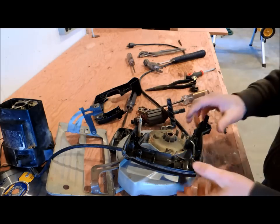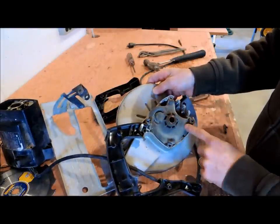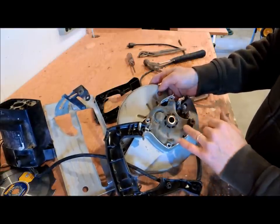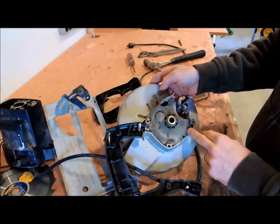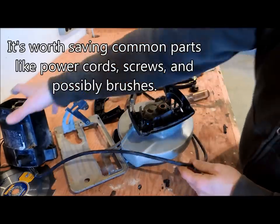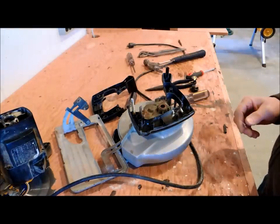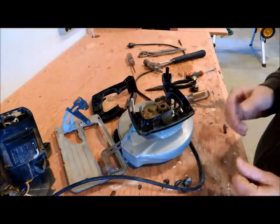It just isn't worth it for a $30 saw, but at least you get an idea of what's inside. The brushes were riding against this copper-plated area right here — that's what distributes the electrical power. The gearing of the saw is like a little transmission right here. If I was trying to save this saw, I might try to lubricate these bushings and the transmission if I could get it apart. But if you're going to throw out a saw or any other power tool, it's definitely worth saving the electrical cord and small hardware like wing nuts and screws, which can be hard to find.